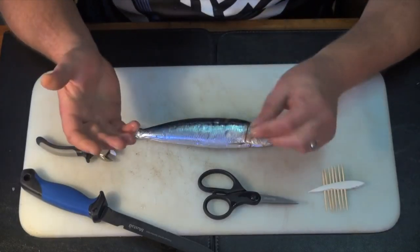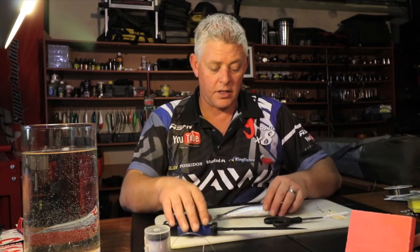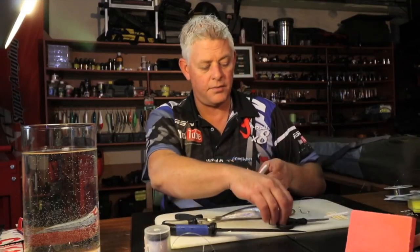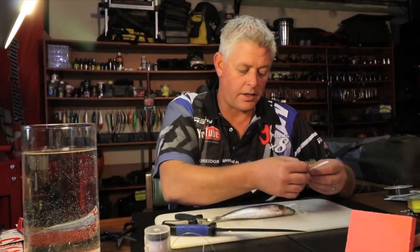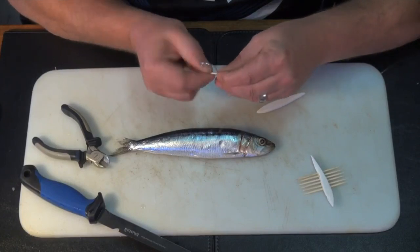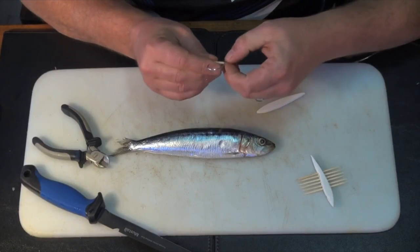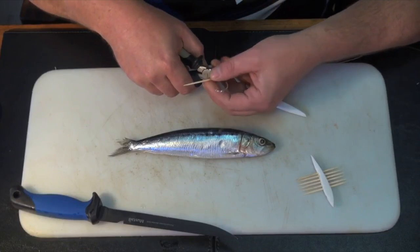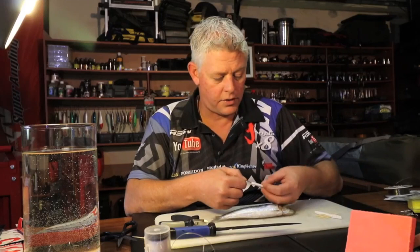I'm going to use a 6-0 trace — this is a nice little bait for most fish, for cob, a nice little sardine bait. But first things first, I want to put a bit of foam on my hook. That's where I use the toothpick and I work that through as far as I possibly can, and then I'm just going to clip it off like that.